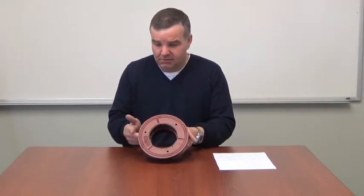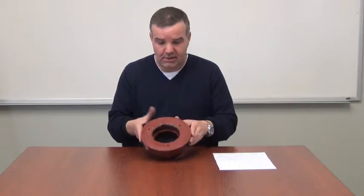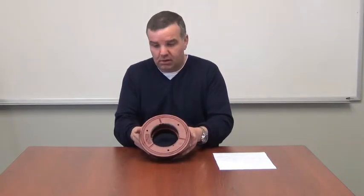One of the other features we have with this is we made the diameter 8 inches. So from this dimension to this dimension is an 8-inch diameter. We did that because typically the other drains in the market are a little bit bigger.